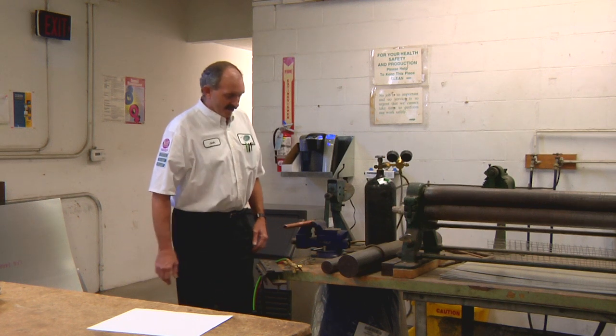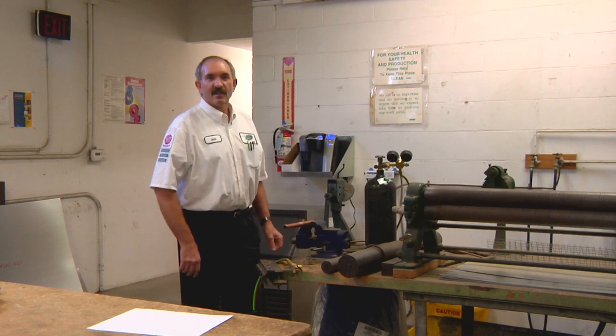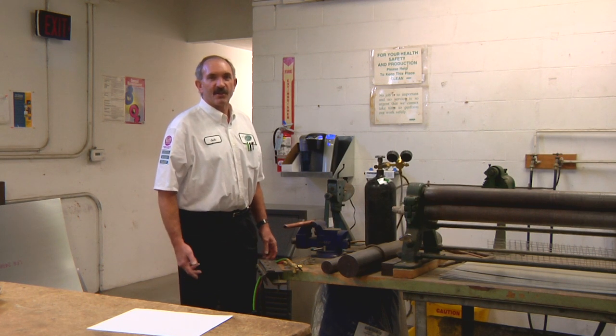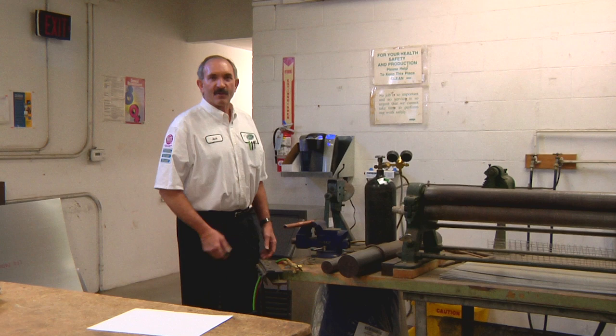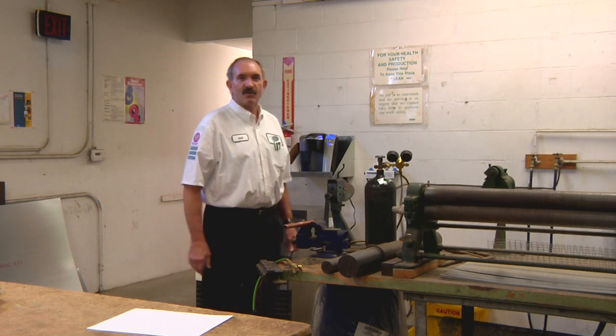Our demonstration today is soldering with and without nitrogen. The reason we at Jerry Kelly use nitrogen when we solder all of our refrigeration lines is to keep the scale and corrosion from inside the copper — from the soldering process — from getting into your system and possibly doing damage to it.